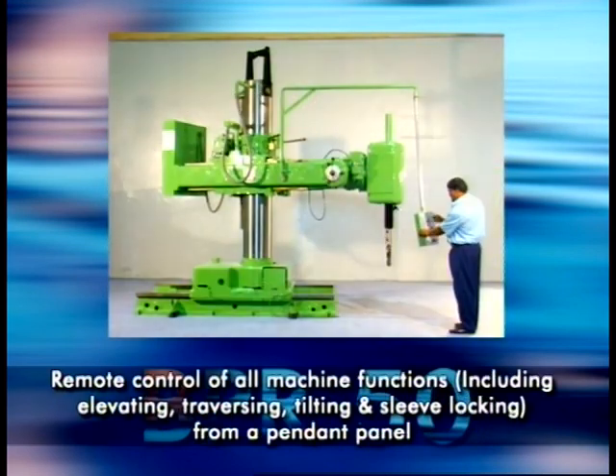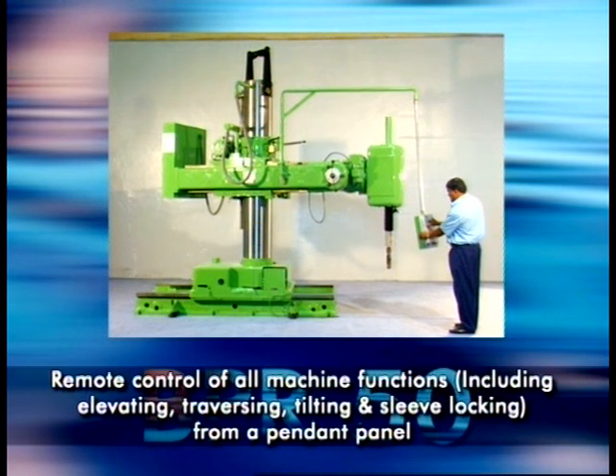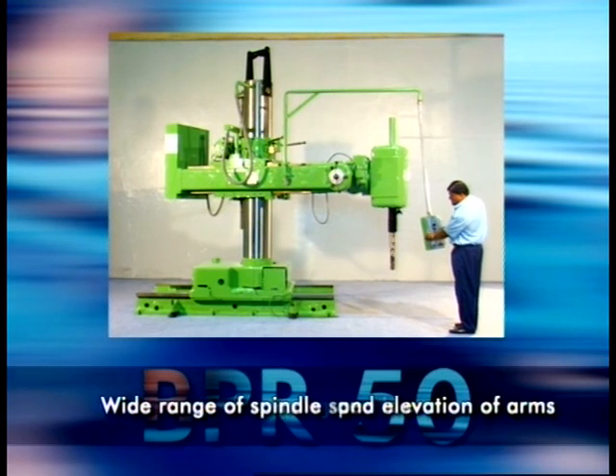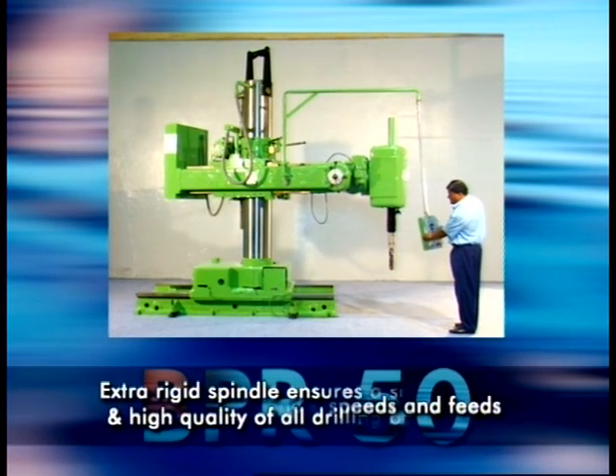With the BPR50 from Bartley Boy, multitasking on large equipment is now possible with efficiency, speed and convenience.